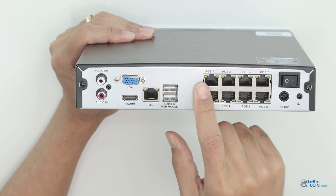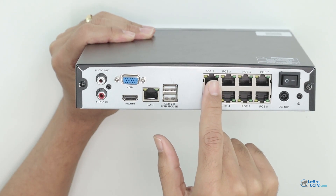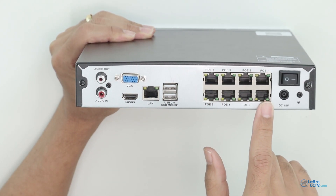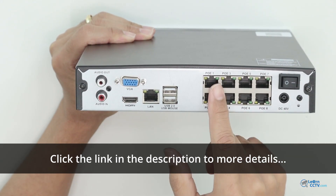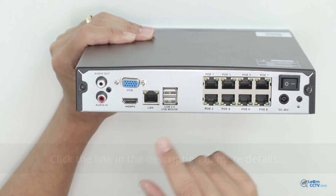Starting with the PoE connection — you connect from here to the camera so the NVR can power the camera. PoE ports 1 through 8. It's a standard universal PoE, so you can just connect the camera. If the camera is compliant with PoE, it's going to work, and it comes with Zossi cameras that are, of course, compliant.